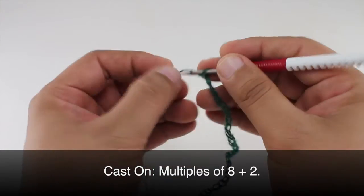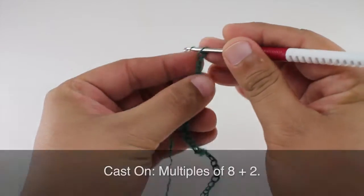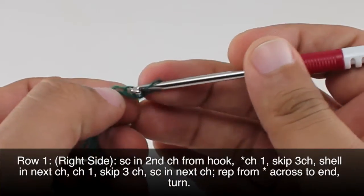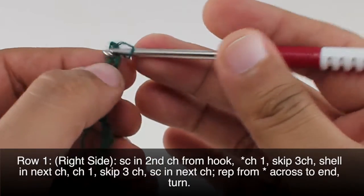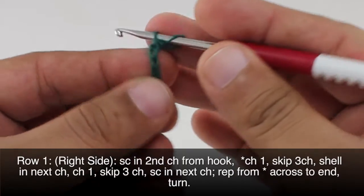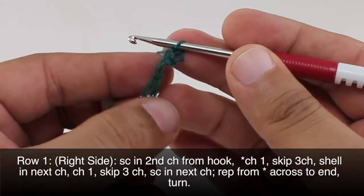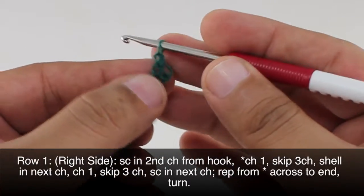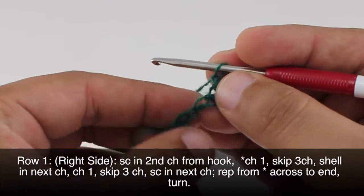To begin this stitch you must create a foundation chain in multiples of 8 plus 2. Row 1: beginning on the right side of our work we'll do a single crochet into the second chain from our hook. Then we're going to start our repeat by doing a chain one.